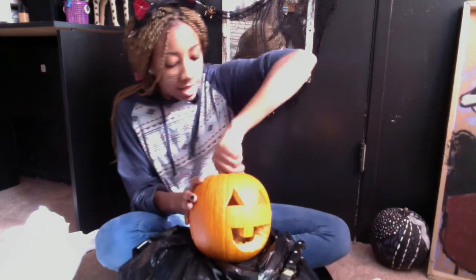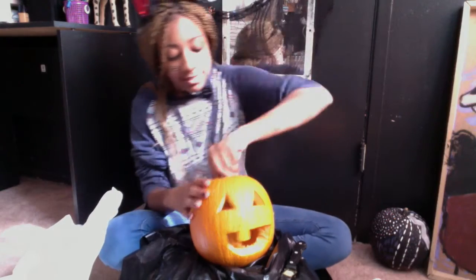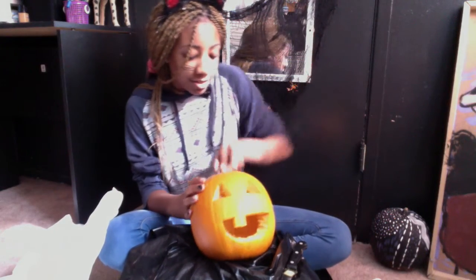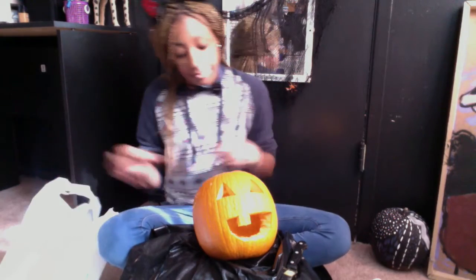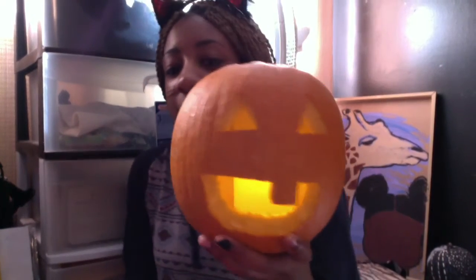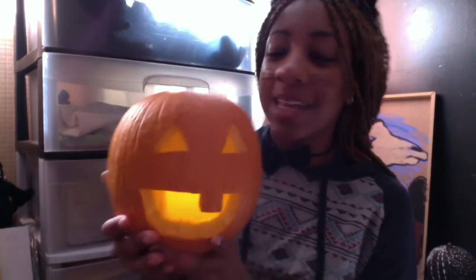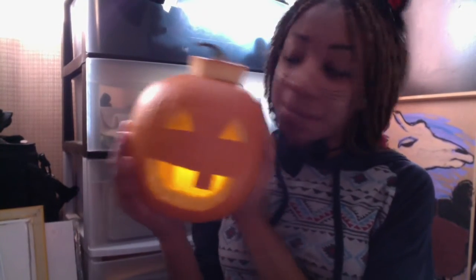What are we going to name him? Freddie from iCarly. I'm going to clean out the inside a little bit more. Sorry the lighting is so bad — I'm going to try to edit it with some filters. But he's so cute! There he is, isn't he cute? And that's with the fake candle. That's quite lit. This is our pumpkin, this is our son Freddie.